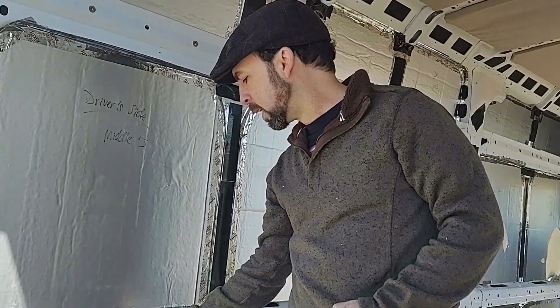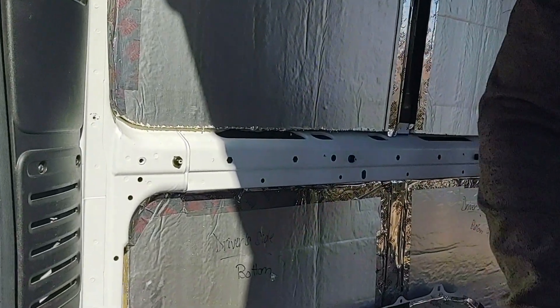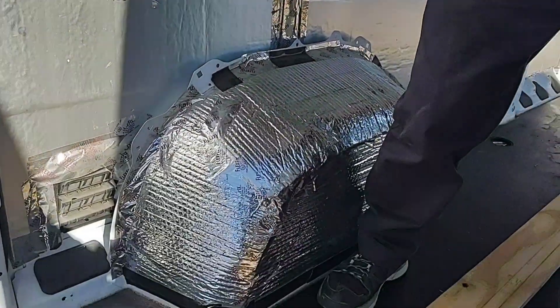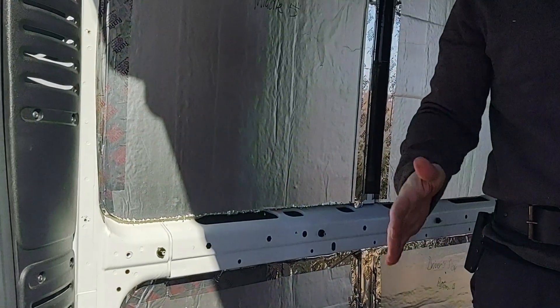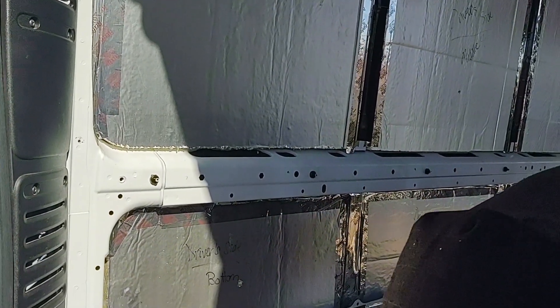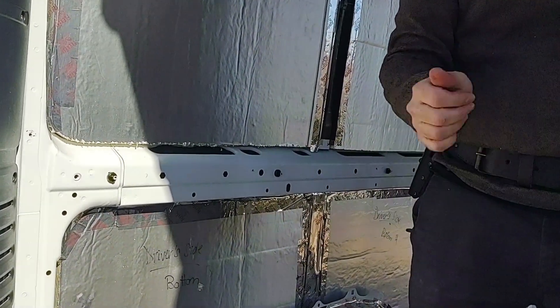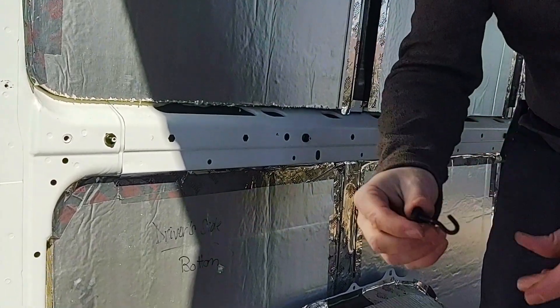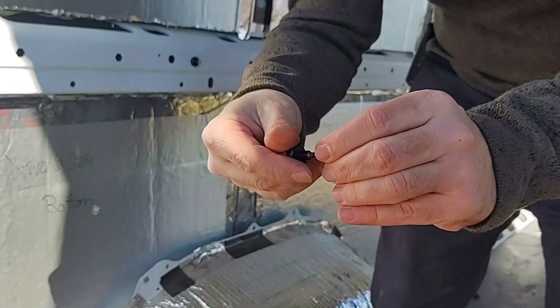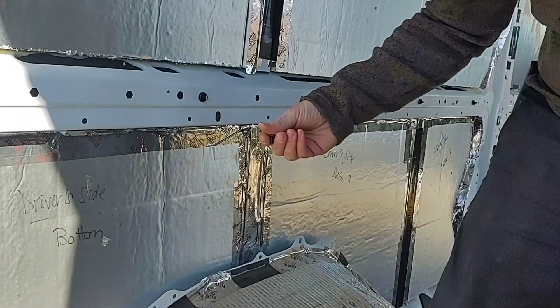A common problem that people have different solutions for is, after you've set your rib nuts, how do you know where to drill into your wood? Some people use exploratory drills, but that seems to be a messy solution. I've seen some people cut out a paper guide, which could also work very well. However, we came up with the idea of using these little magnets, which I already had, in order to make a punch.